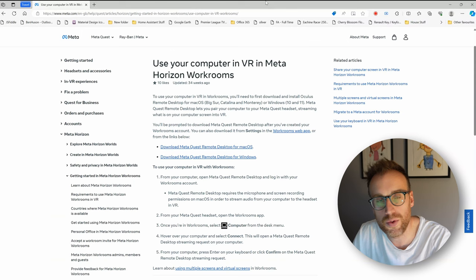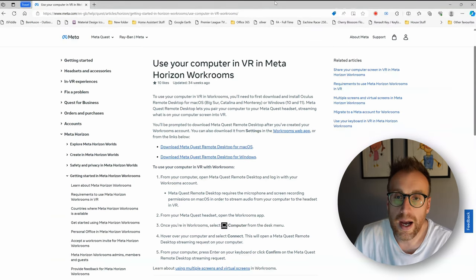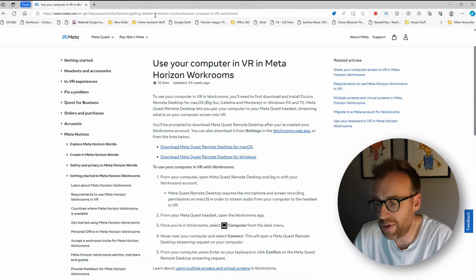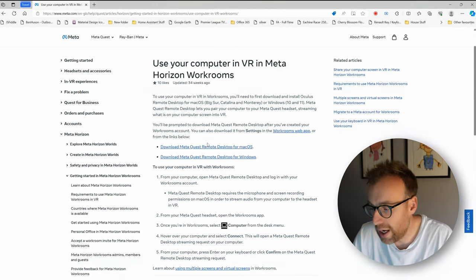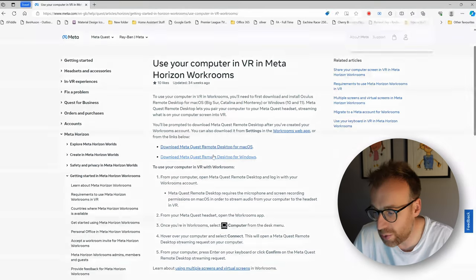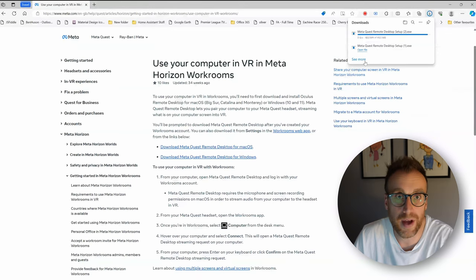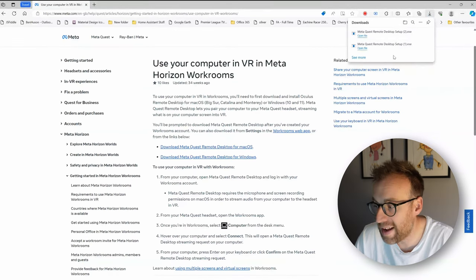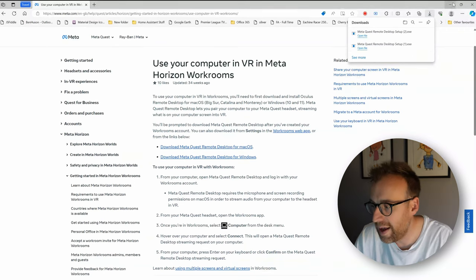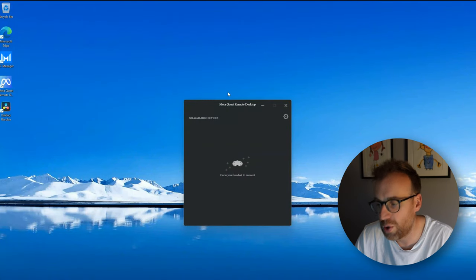You can use the Horizon Workrooms application on the Quest 3 or the Quest 2, and there's a beta app which I'll show on the headset as well — it's the same process for both. There are a couple of download links, one for Mac OS and one for Windows. I've got a Windows machine so we'll do Windows. Simply click the download link and it will download the application. I've downloaded it a couple of times — just install it and you'll have the MetaQuest remote desktop application on your machine.